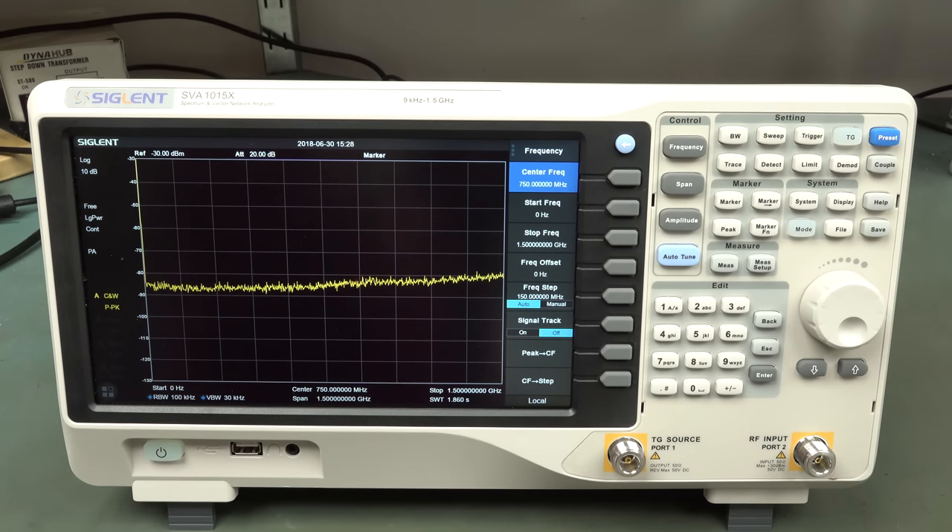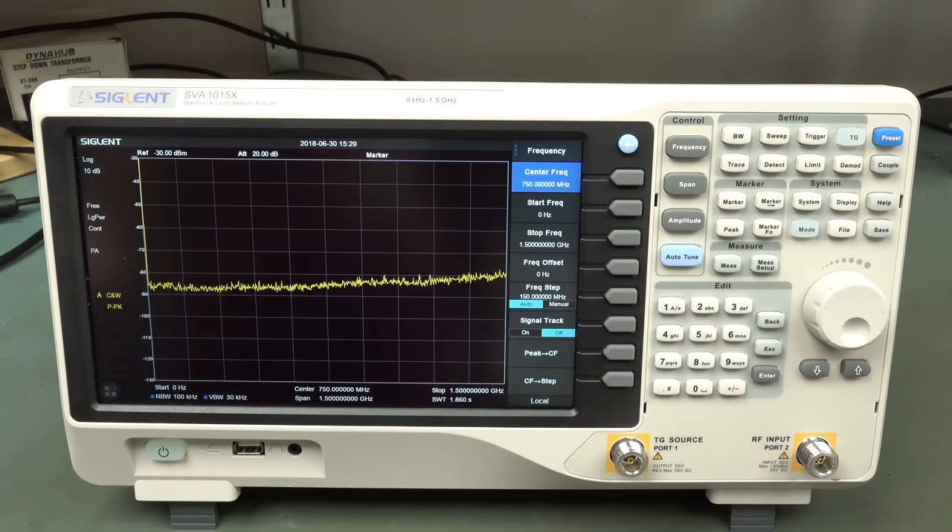So although Siglant have released this cool new spectrum and vector network analyzer, the network analyzer is an optional extra - another $609. That puts it around about the two grand figure, maybe under two grand with the vector network analyzer street price. They could have killed the market - every ham radio operator on the planet would buy one if the VNA were built in for $1,395.